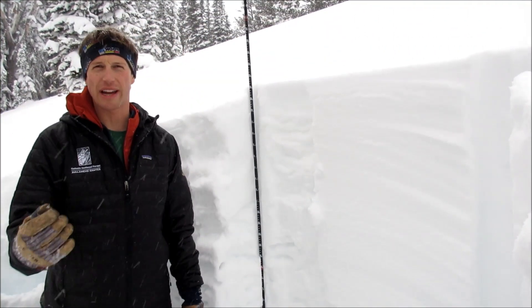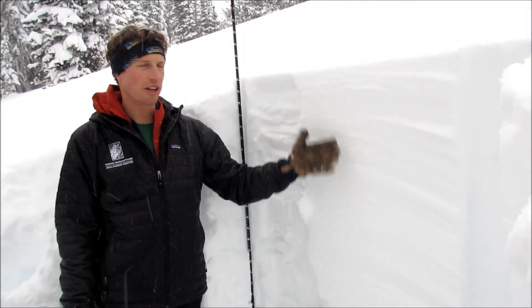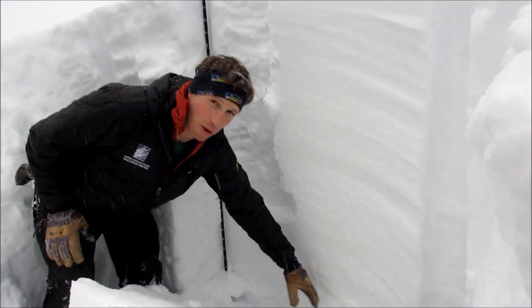Alright, we're in Cook City, south of town up Republic Creek, and we've been finding a really deep snowpack around here. It's 170 centimeters deep here. We still have some depth hoar facets down at the ground, but they're pretty hard — like four finger plus.